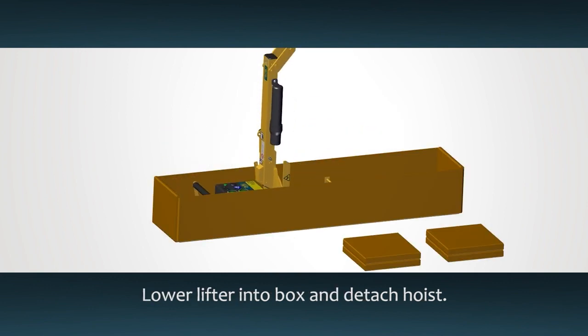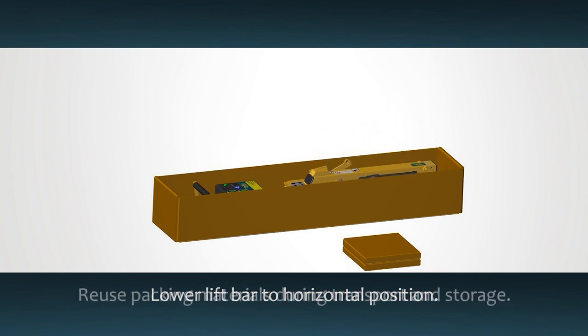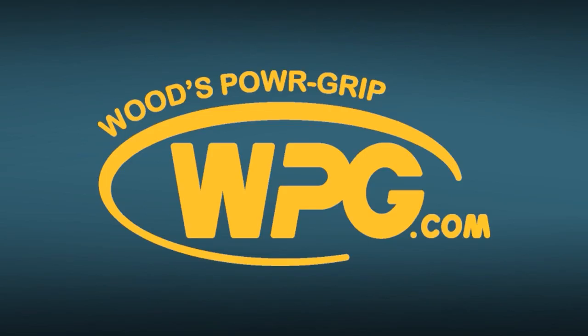Lower the lifter into the box and unhook the hoisting equipment. Reuse the original packing materials to protect the lifter. Once you have closed the box, your lifter is ready to move to the next job. You can download a copy of the instructions for your specific lifter from WPG.com.